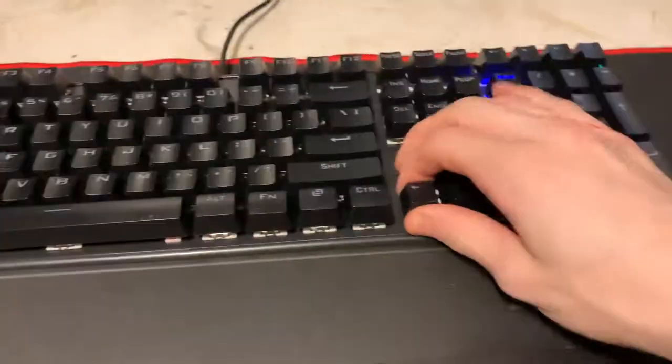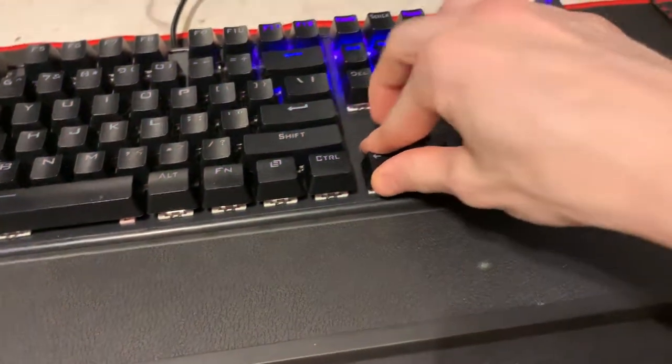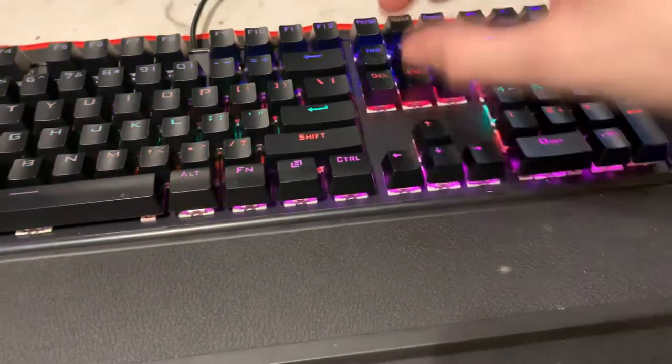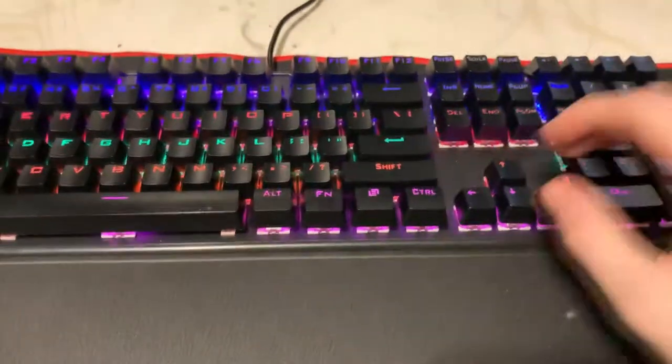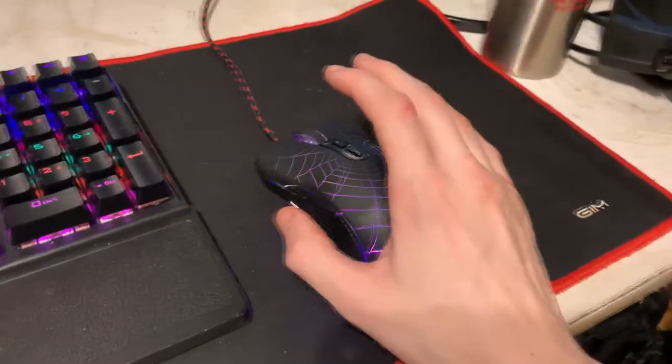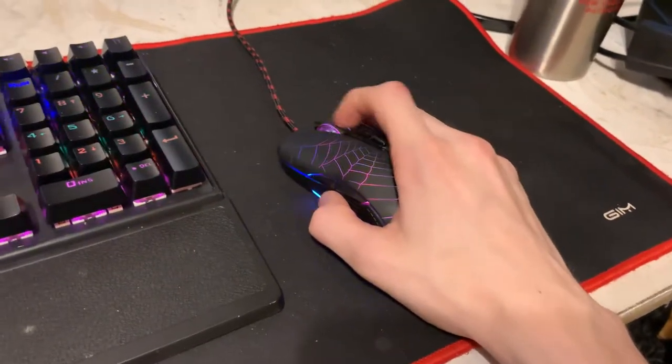Get an air duster and a microfiber cloth. You can put a drop of isopropyl alcohol on it and clean off each individual key. The air duster should work. The keys are a bit annoying to clean, but you can also take them off. If you're good at remembering where all the keys go, you can take each individual key off and wash them by hand. It does come with a key remover.